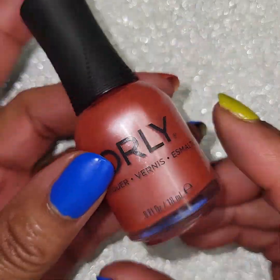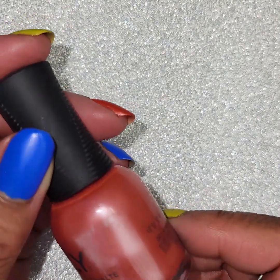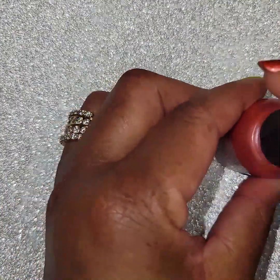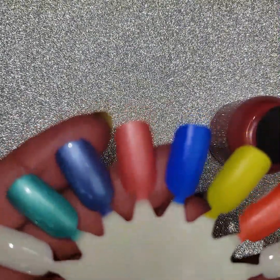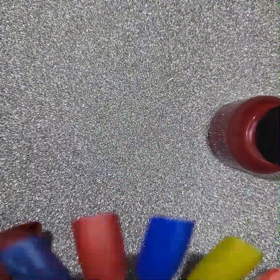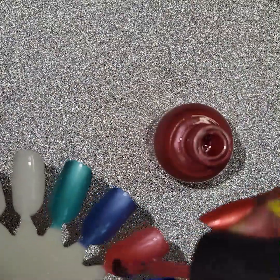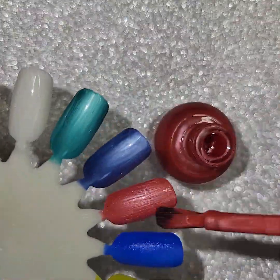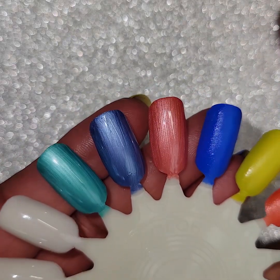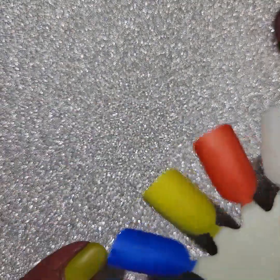Next one is from Orly again, and this one is called Follow the Map. This is kind of a dusty, frosty reddish-pink color. This is one coat — kind of matte. I think these frosty ones are actually prettier once you mattify them. It just kind of takes that shimmery quality off of there that I really don't care for, and it makes it kind of nice. If you like that kind of color, I do like matte finishes. There's the second coat — kind of a red-orange-pink color.